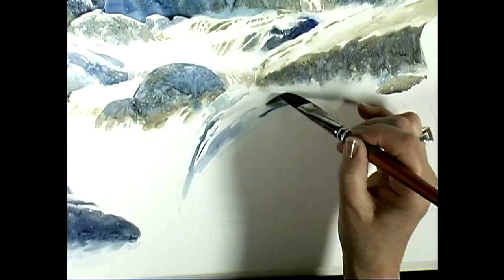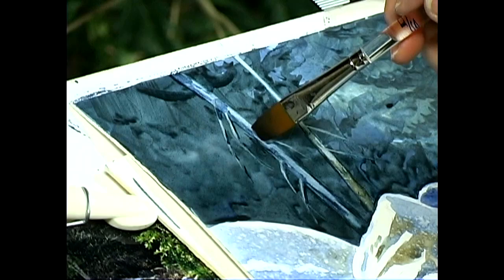In this workshop, Ann uses only three blues, two earth tones, and two brushes to paint a peaceful, atmospheric river scene.